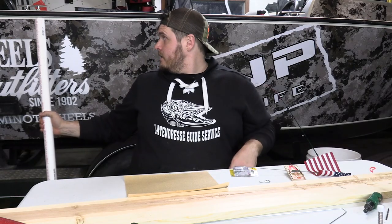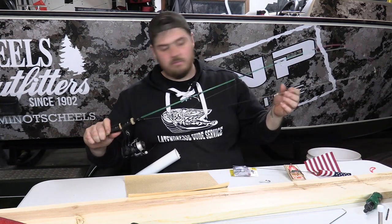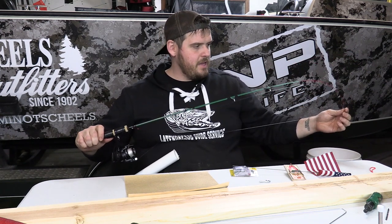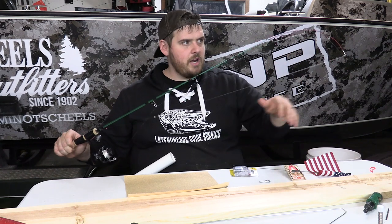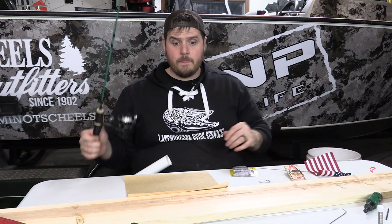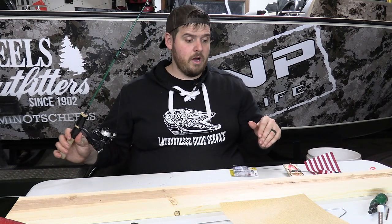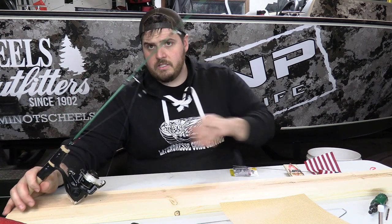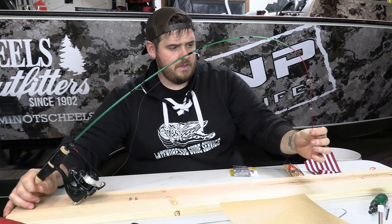The rod I'm making this for is a gigantic 42-inch dead stick. It has an awesome backbone and a noodley tip, which means I can drive the hook home but still have enough play to keep a fish pinned. I'm bringing that up because I have this big piece of wood and I need to figure out where to cut it. I'll put the PVC at the very end and see how the rod extends out, then bring the tip down to where I think it needs to be.